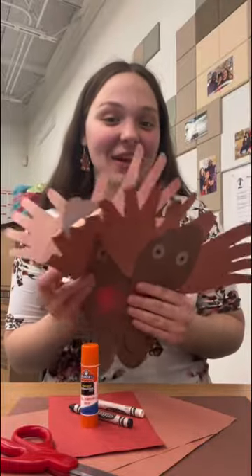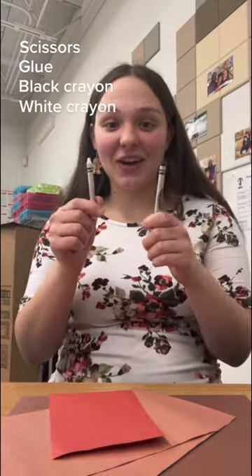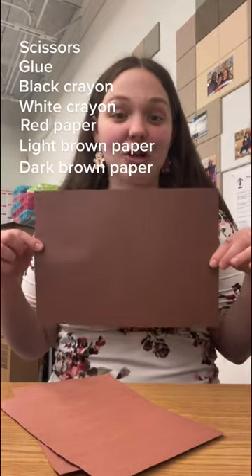Hi guys, I'm going to show you how to make these kid-friendly reindeer in just 30 seconds. You'll need scissors, glue, a black crayon and a white crayon, a small piece of red paper, two medium pieces of light brown paper, and a large piece of dark brown paper.